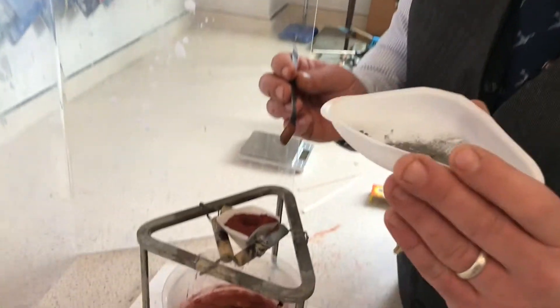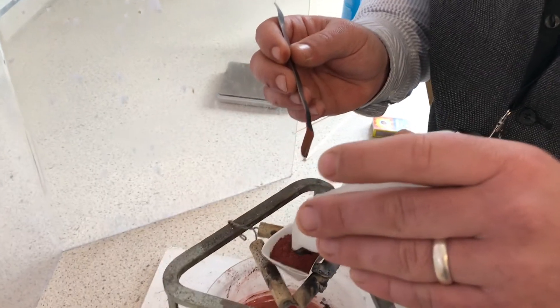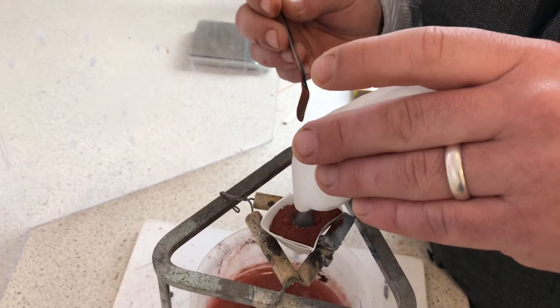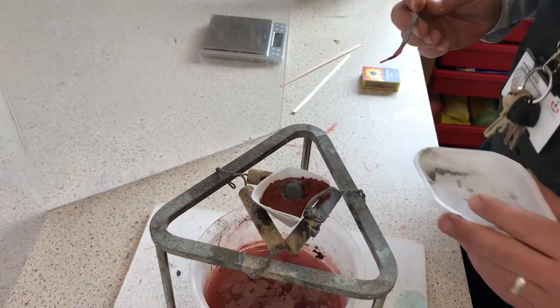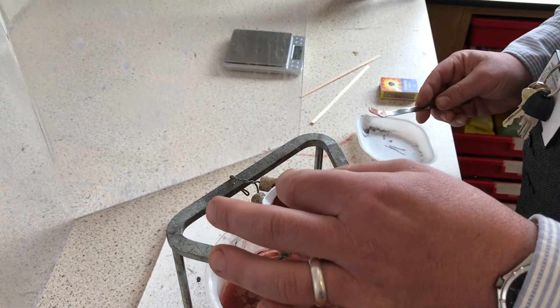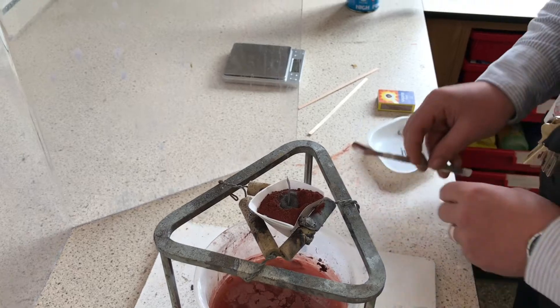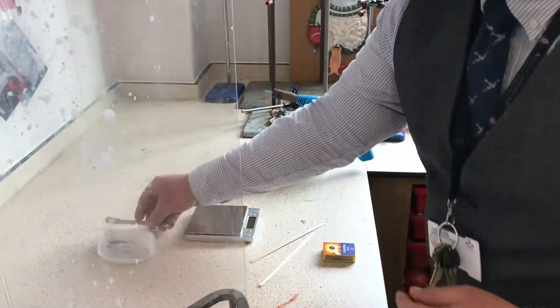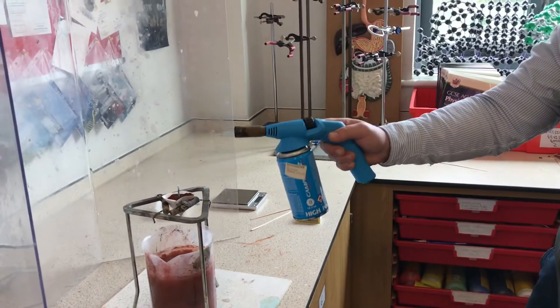Okay, so now it's time to make our fuse. I've made a little dent in the mixture. I've got some magnesium powder — this will burn hot enough to set off the thermite mixture. There we go, and I'll put a little magnesium strip in it that I will then set alight. Excellent — we've got our flamethrower, a special science department perk!